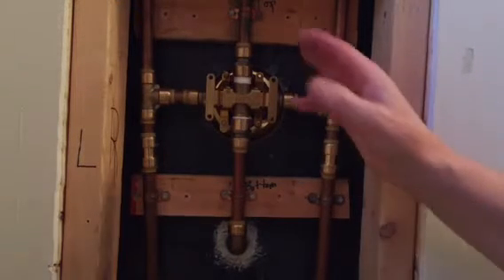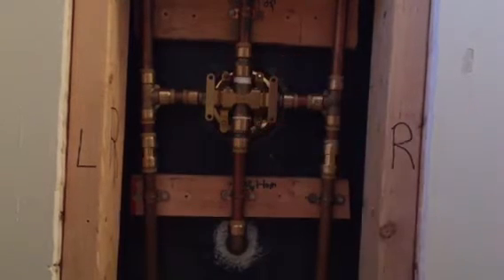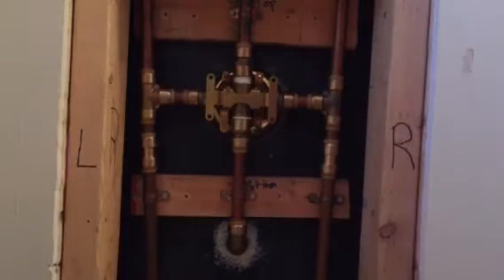Hey everybody, Paul here. I had a shower valve that went bad and the old valve had to be cut out — there it is right there. When I got the new valve, I originally thought I was going to sweat it in with solder and a torch, but I was uncomfortable with that for two reasons.